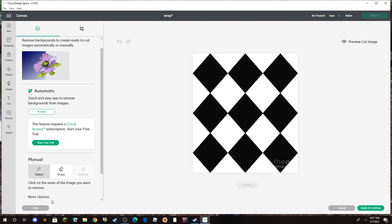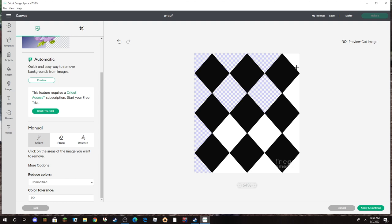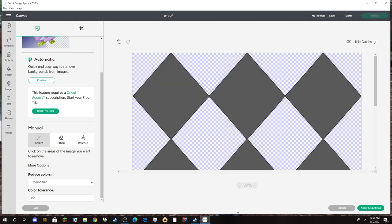But this time, before I do anything, I come down here to More Options and open that up. The Color Tolerance — I don't 100% know why it changes things, but you want it to be higher. I go to 90 for myself. Then I come up to the Remove Background area and start pulling out the background of all the spots I don't want. Now when I preview the cut, I've got clean lines all the way around.